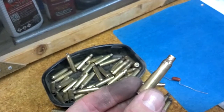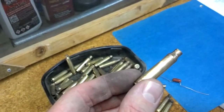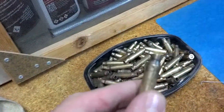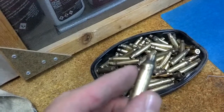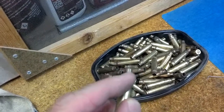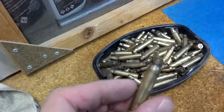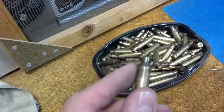Now this case here — this dent in the body — this is a no-go. There's no way you're going to be able to get that fixed, so that's irreparable. It's trash. Here's another case I don't like. You can see a bend or a dent right there just below the shoulder, plus some other dings in the body getting pretty large. This one isn't going to cut it, so I'm going to toss this one.